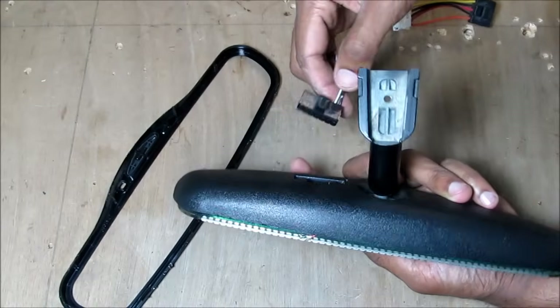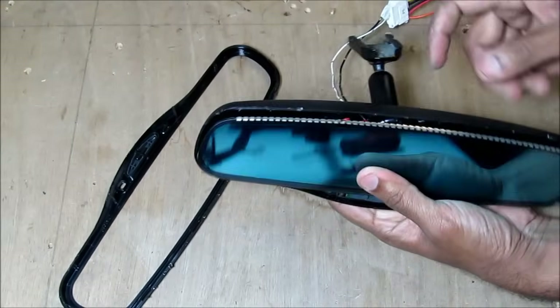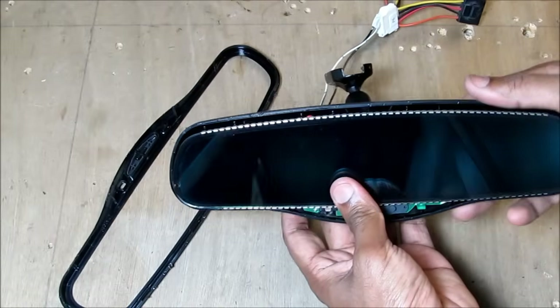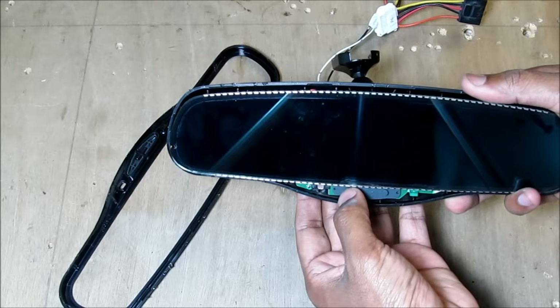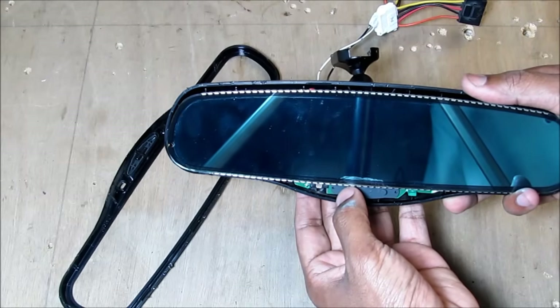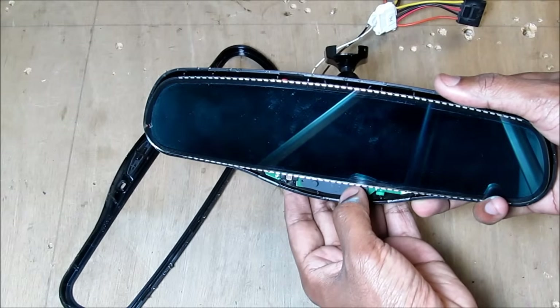Just before I take this apart I'm going to show you how this works. I'm going to apply 12 volts at the back of the plug here. You can see instantly the mirror is starting to dim as it turns on — I'm covering the sensor at the back with my hand. When I turn it off you can see it starts to clear. Again when I turn it on, it dims very instantly because of the light in the front.